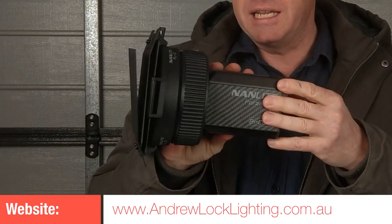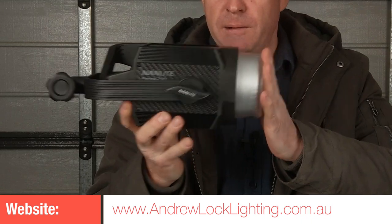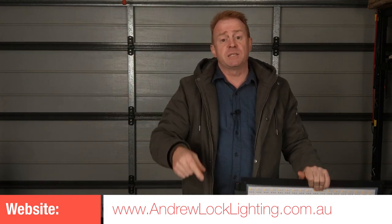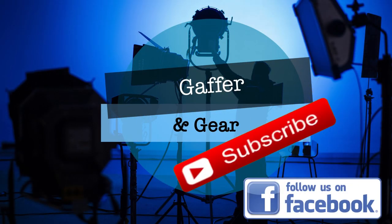That's it for this review. I'm currently working on reviews of the Nanlite 60 Bi-Color, the Nanlite Forza 200, and the Light Matte Spectrums. If you don't want to miss those reviews, don't forget to click like and subscribe. I'll see you next time.